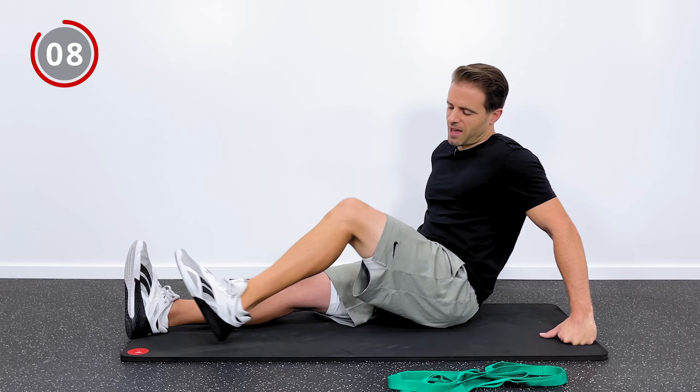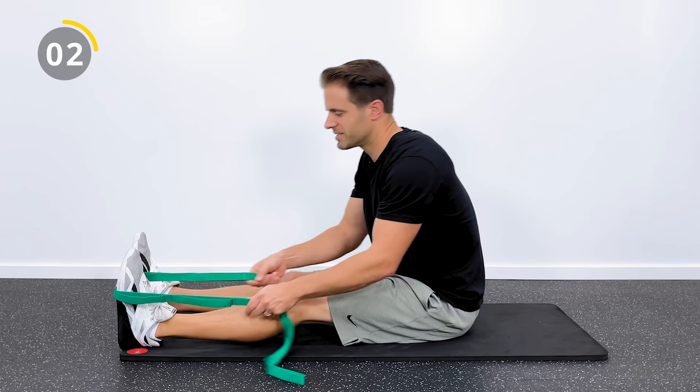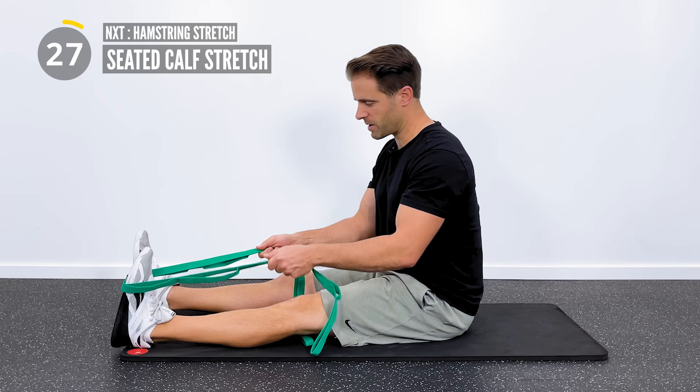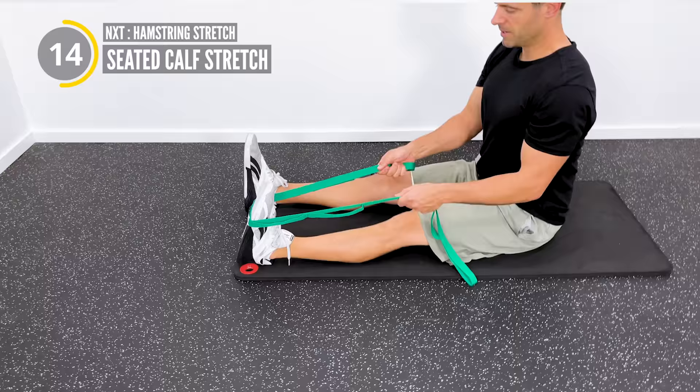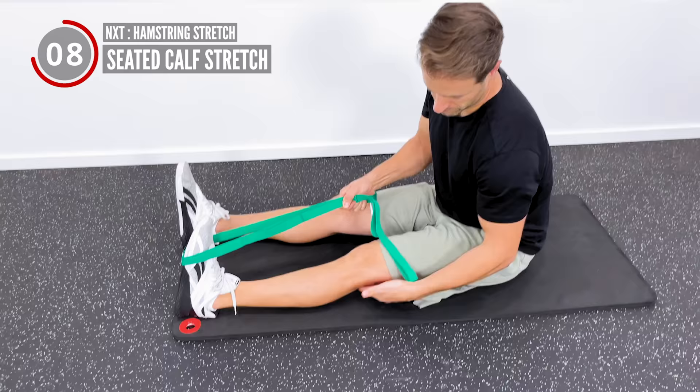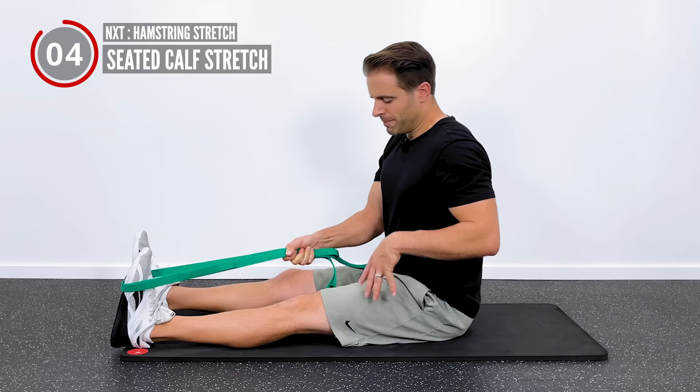My first stretch is going to be a seated calf stretch. Seated, I've got the stretch strap looped around the ball of my foot. I'm going to sit up nice and tall, and then pull that towards me until I get a good comfortable stretch through the back of my calf and through the back of my knee. I want your knee to be as straight as you can make it - the goal here is knee extension, making it all the way down straight. Don't let your lower back round. We're going to hold that for 30 seconds.